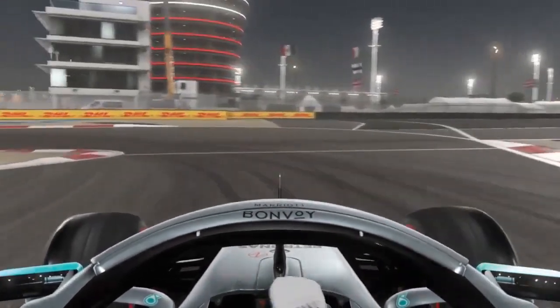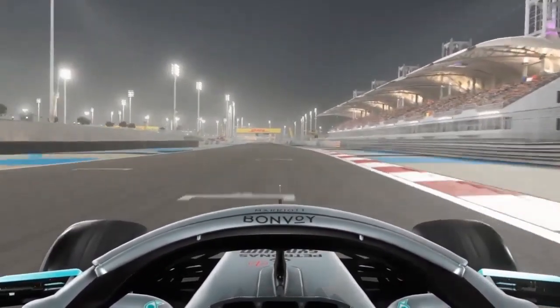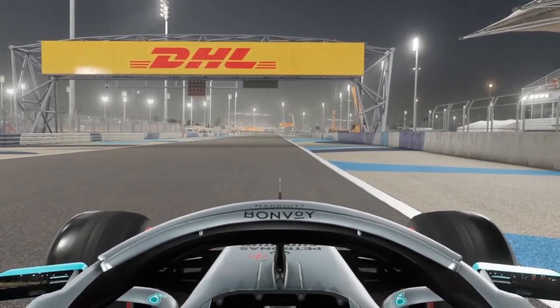Another first gear late apex downshift, short shifting to second, third, fourth — open up DRS. Right about here I'll be changing my brake bias back up to what I was using before after that downhill section.